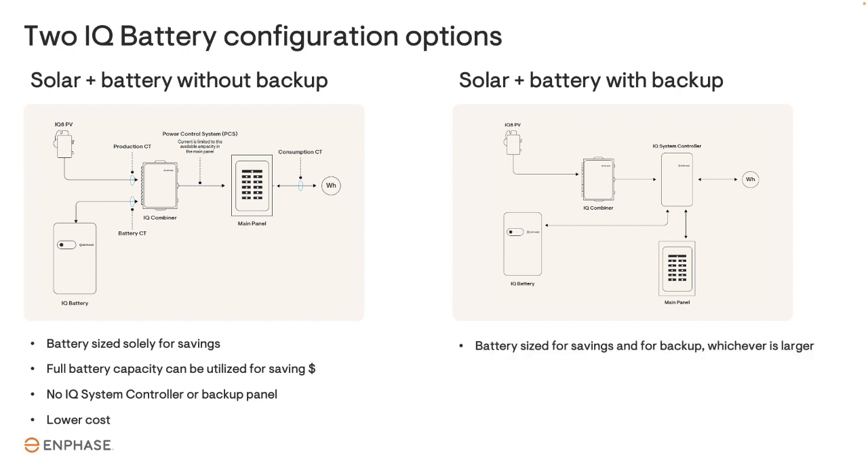A SolarPlus battery system with backup must be sized for both savings and for backup, whichever is larger. Since backup batteries typically will have a reserve capacity of around 30%, that means 70% of the energy in the battery is available for saving money. Backup systems require the IQ system controller and more labor hours, so the cost is naturally higher.